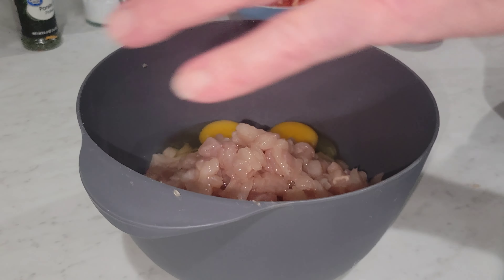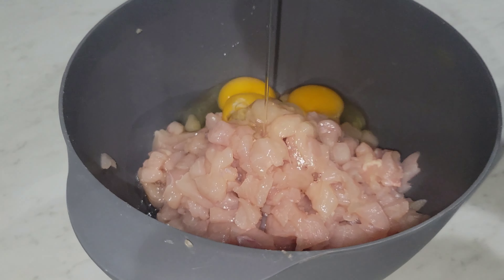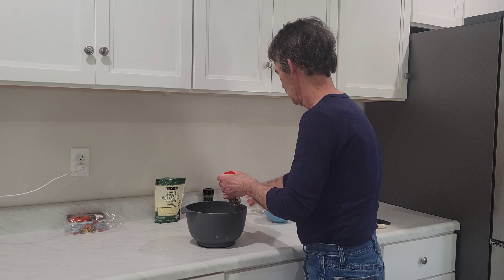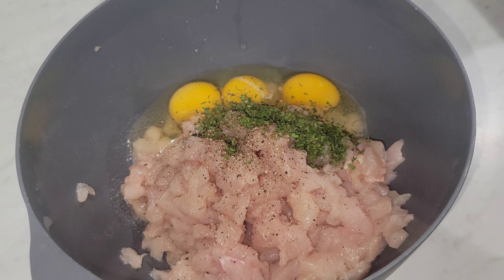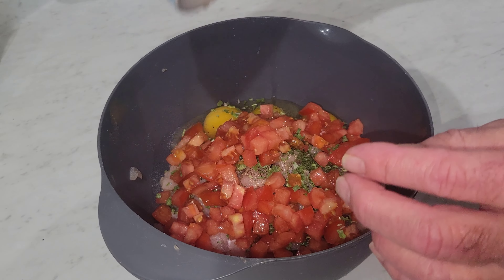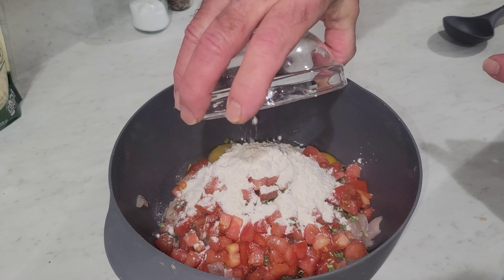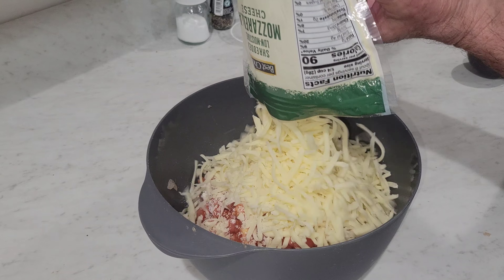Alright, we got our chicken diced up. Three eggs. Some pepper to taste. Some salt — I'm gonna put about a teaspoon of salt. Parsley, add some chives. About three tablespoons of flour. And eight ounces of mozzarella cheese.